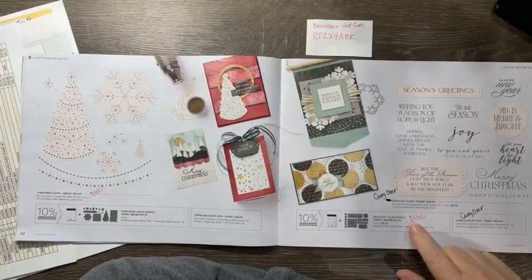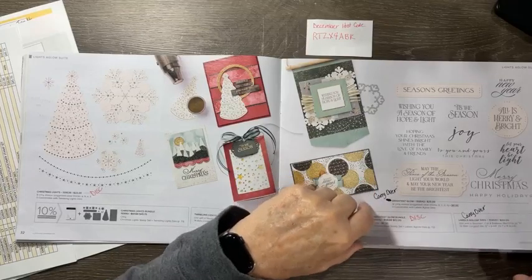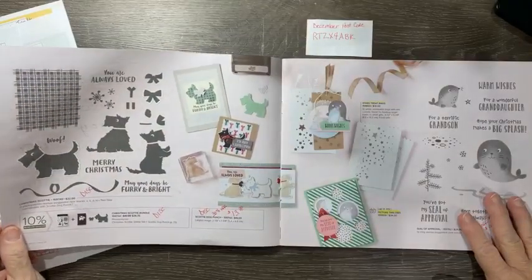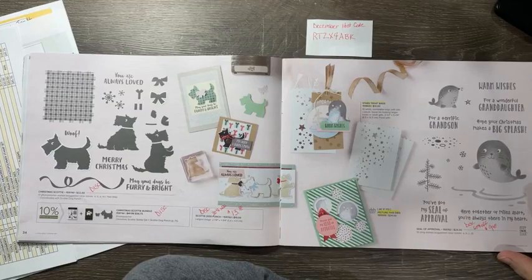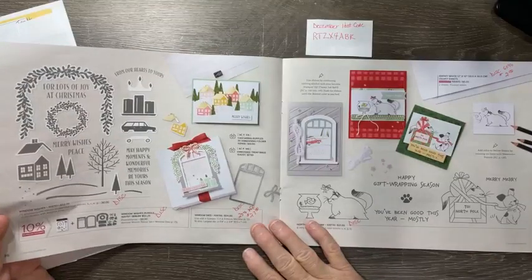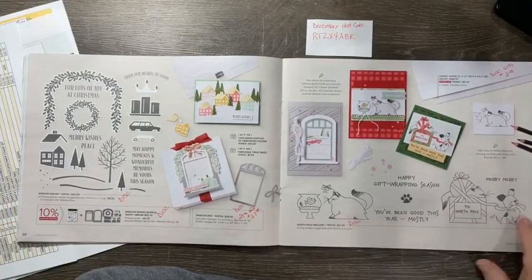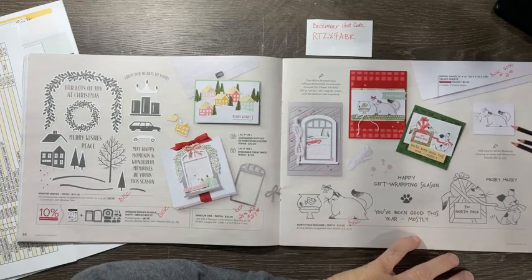The Brightest Glow bundle is discontinued but the stamp set and dies will be carried over — just the bundle ends at the end of the month. The Christmas Scotty dogs are all discontinued; the dies are 30% off at $13.30. The Seal of Approval is discontinued at 60% off for $9.60. The Window Wishes set is all discontinued; the dies are 20% off at $27. The North Pole Mischief cat and dog is discontinued. The snowy white 12x12 velvet sheets are 60% off — so $2 for a pack instead of $5.